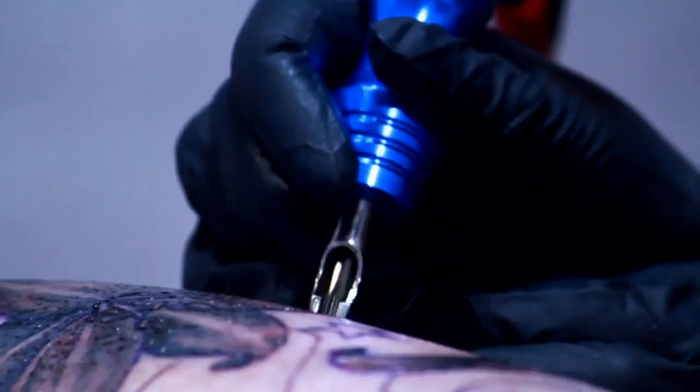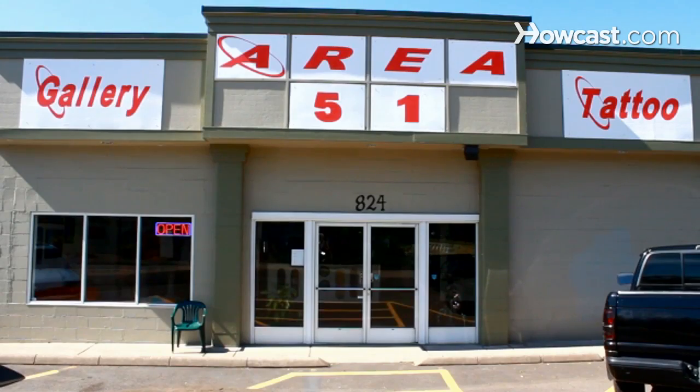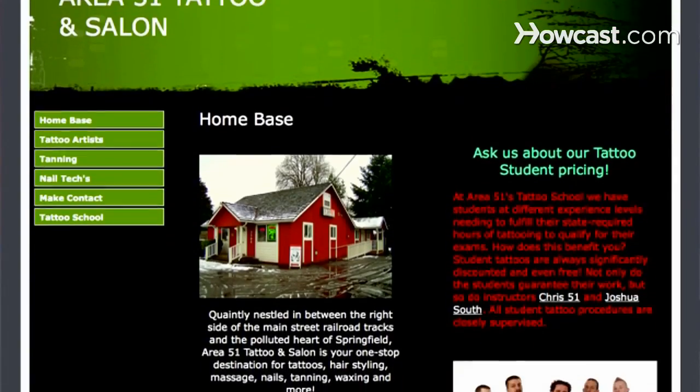Hi, my name is Chris 51. I specialize in what I like to call hyper realism tattooing. And my name is Joshua South. I'm the head instructor here at Area 51 in Springfield, Oregon. To find out more information, visit 851tats.com. Let's talk tattoos.